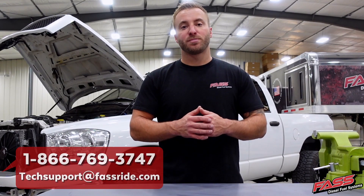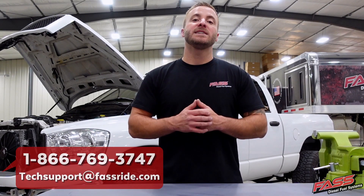If you guys have any questions about the heater kit selection or installation process, please don't hesitate to give our technical service department a call. They'll be happy to help. Thank you.